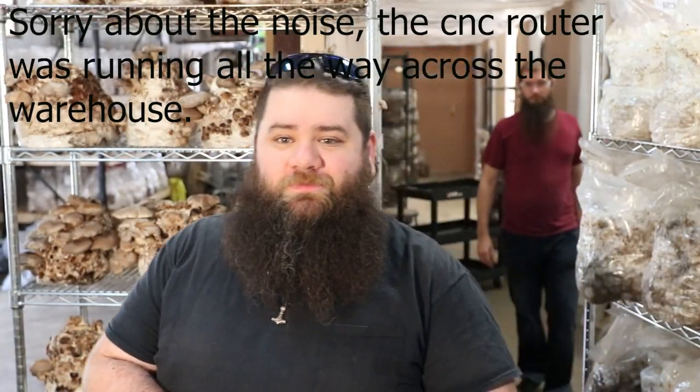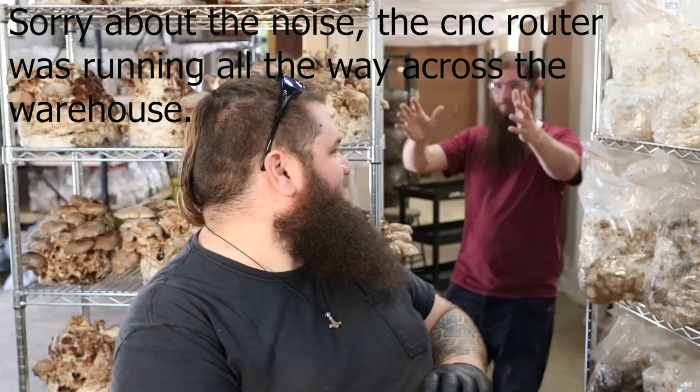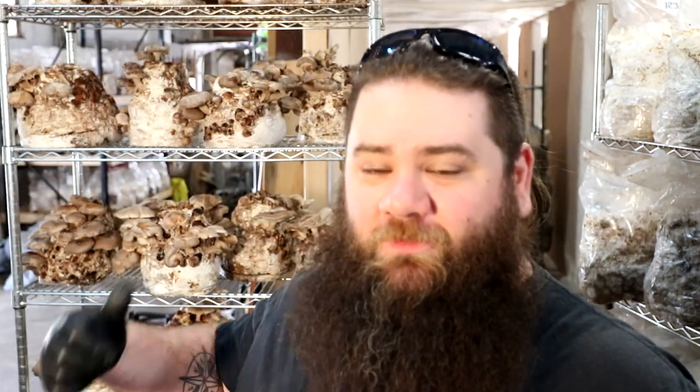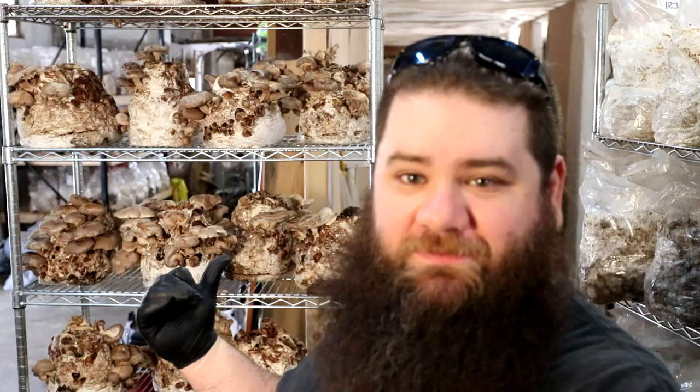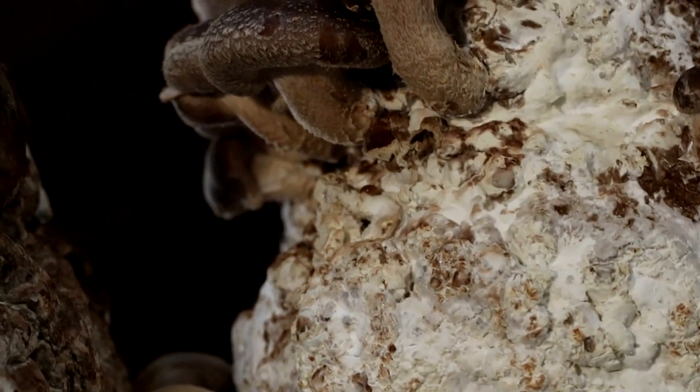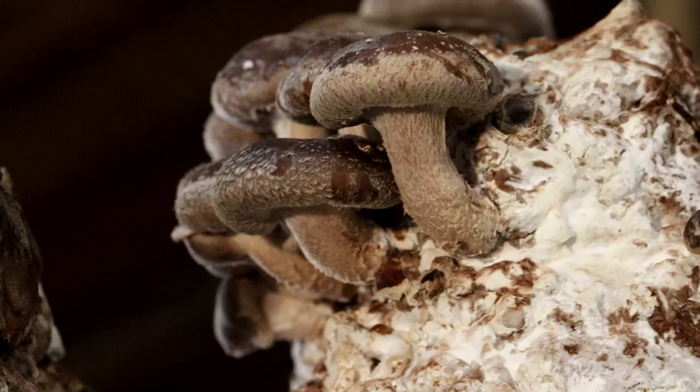Hey y'all, it's Andrew Reed with Monster Creek Mushrooms and today we're talking about contamination management. I've just been working here with some shiitake blocks — we actually forgot about these and let them incubate a little too long. It's a strain we're trying called 3790 but the mushrooms are coming out really nice, really big, really beautiful.